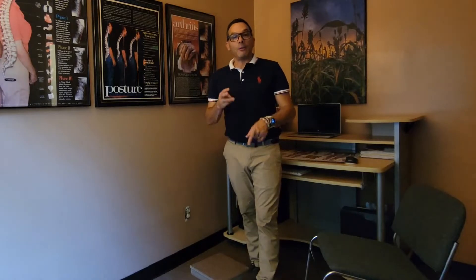Hey, what's up everybody? My name is Dr. Roger Saez and I'm the clinical director here at PA Pain and Rehab in Philadelphia. Today I want to show you three simple exercises that you can do right at home to help strengthen and stabilize the knee joint.